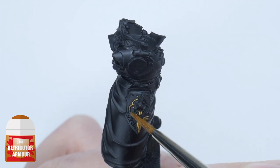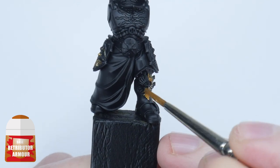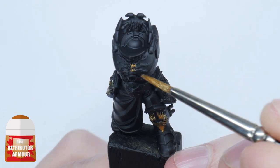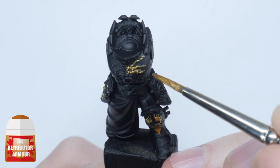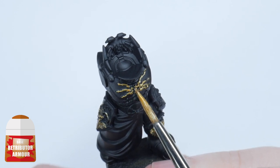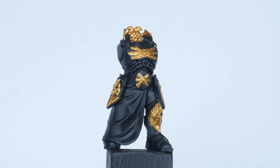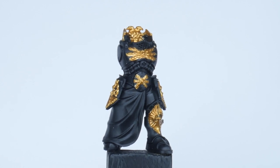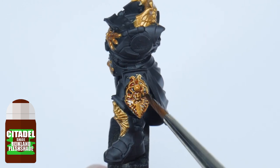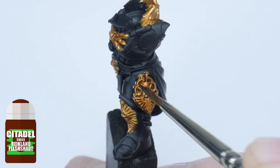Take your time doing this and I always recommend thinning your paints with a small amount of water, which is going to help when painting. And although you don't have to worry so much about being neat, it does help as you won't have to do so much cleaning up later, and it goes a long way to improving your hand-eye coordination. Once you've finished painting the gold, give these details a wash using some Reikland Flesh Shade. You want to use enough of the shade to cover these areas comfortably, and we're doing this to give the gold definition, which is going to help bring out all that decorative detail.